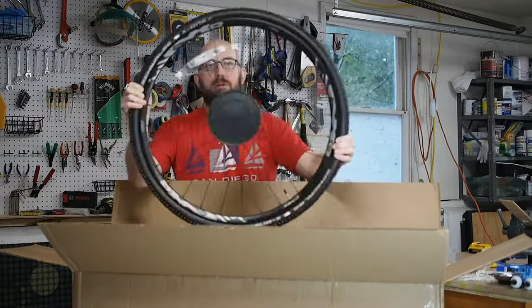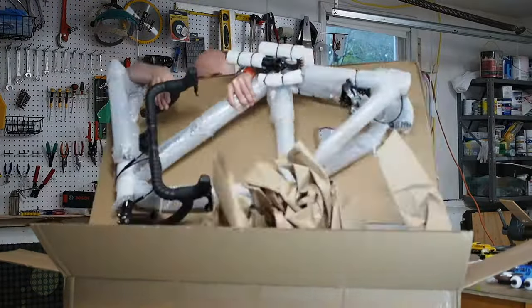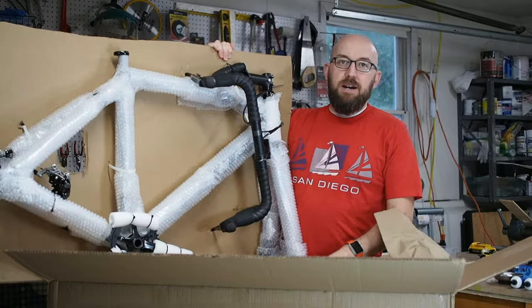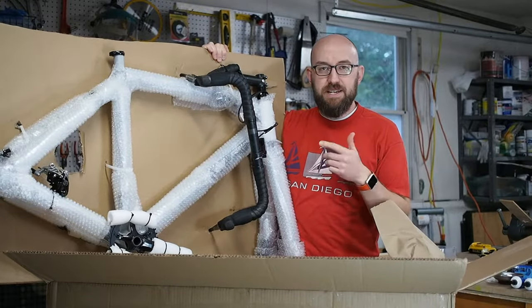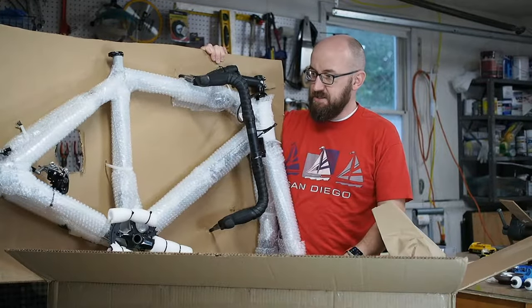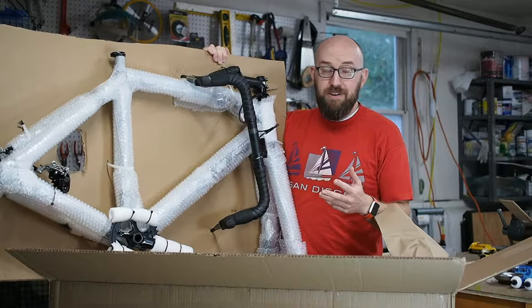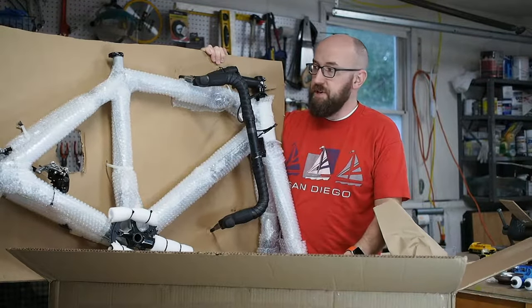It's a 1x11. This is a Felt F55X, and I got it for about 45% off of the suggested retail price.